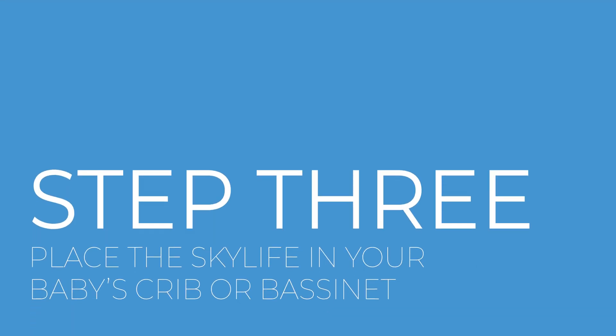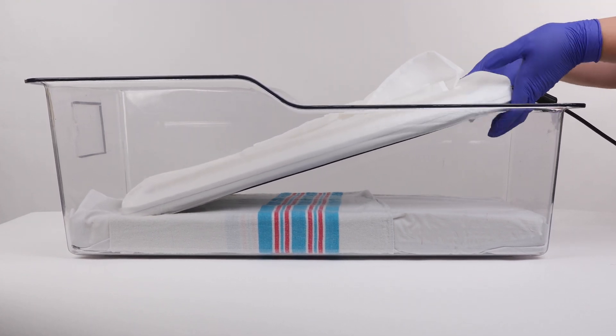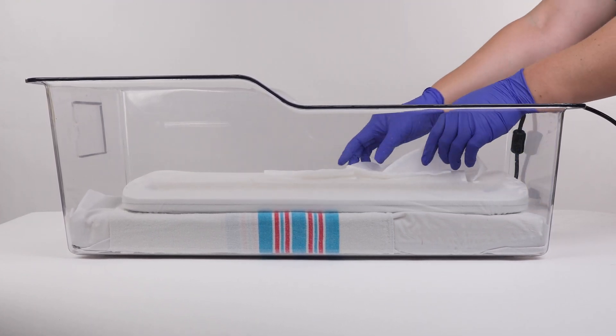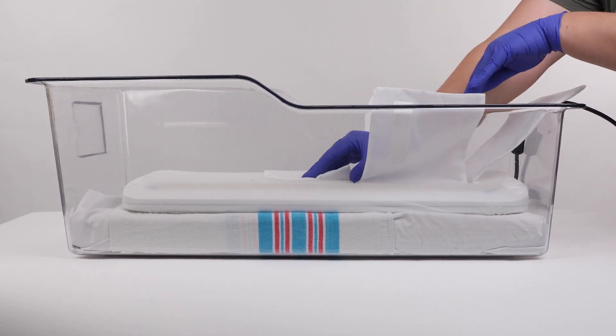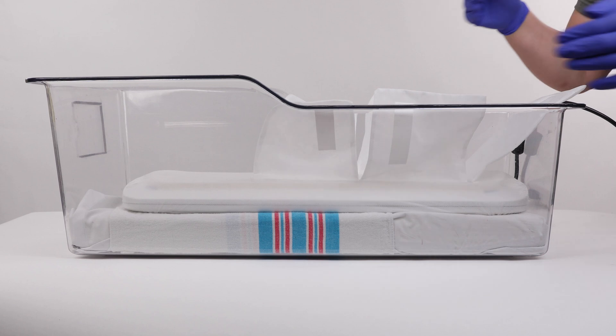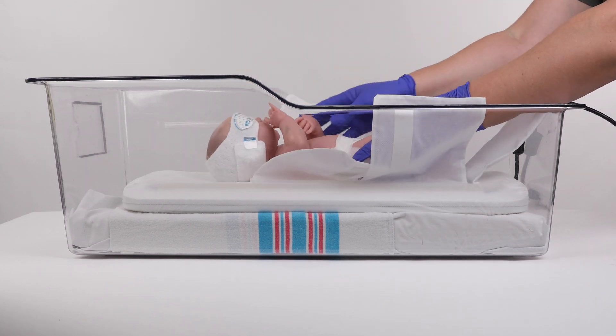Step 3: You are now ready to place the Skylife device in your baby's crib or bassinet. The Skylife device may be used in any sleeping area that is at least 24 inches long and 13 inches wide. The sleeping area should also contain protective walls on all four sides.